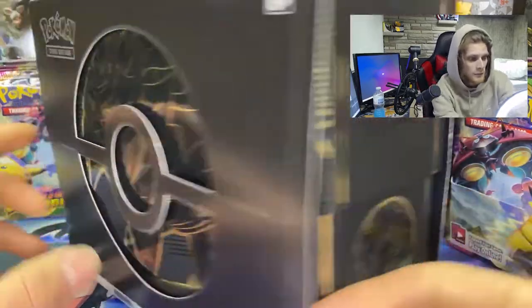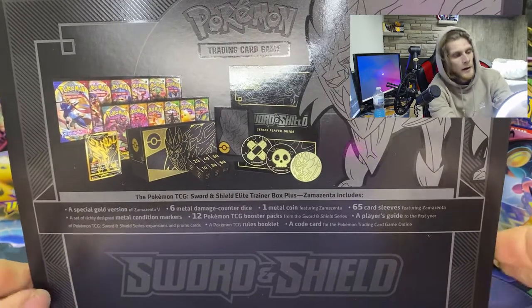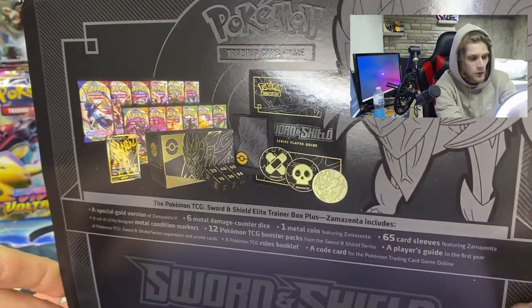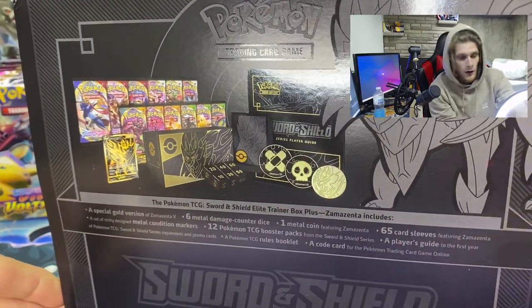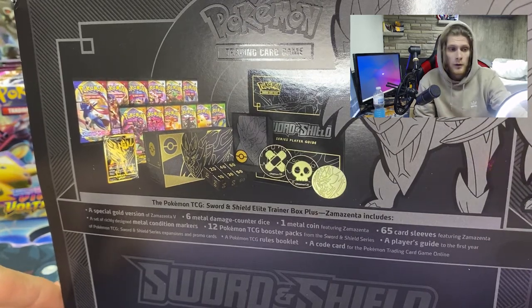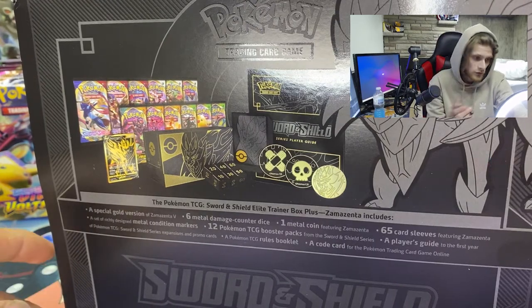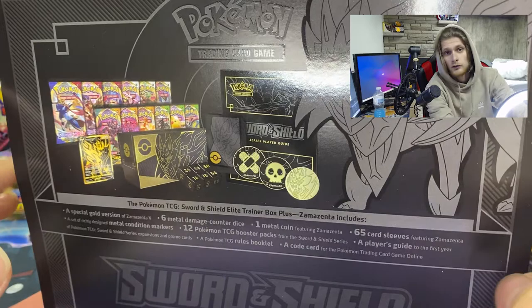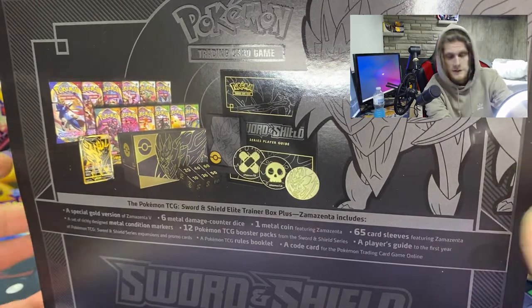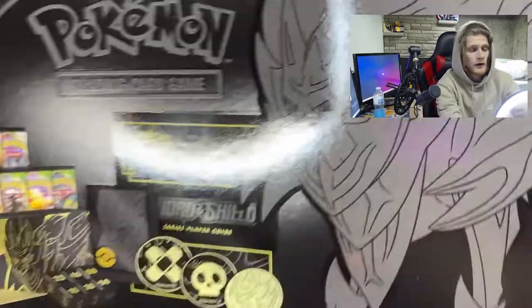Now there are 10 packs here. Everything's made of metal, you got a nice sick promo card which is definitely gonna be worth something. So if you ever do buy these and you end up opening a box, I definitely recommend double sleeving it, and hopefully you got a good centering, because it's gonna be worth a lot because it's the 25th anniversary.